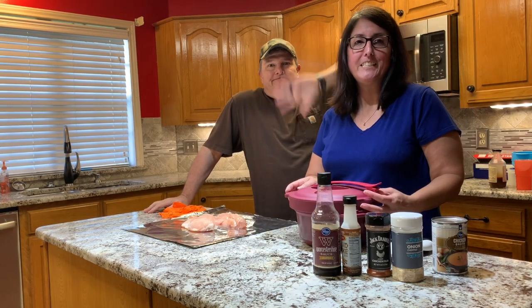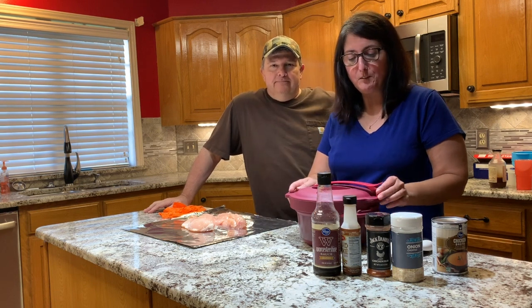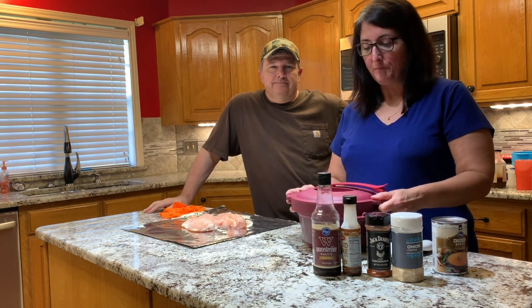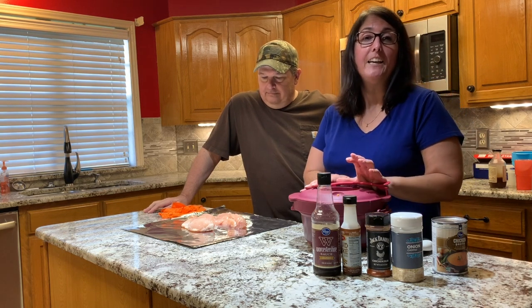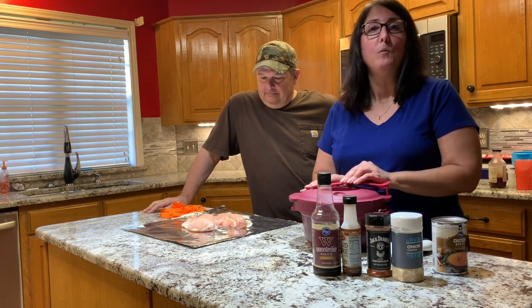Hey guys, we are in the kitchen tonight cooking one of our favorite quick and easy meals: shredded barbecue chicken. We are going to use our microwave pressure cooker to do it, and the great thing about this product is that you can get the benefits of a pressure cooker in a very short amount of time.